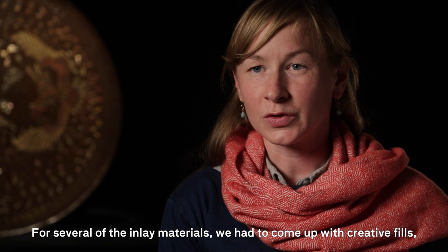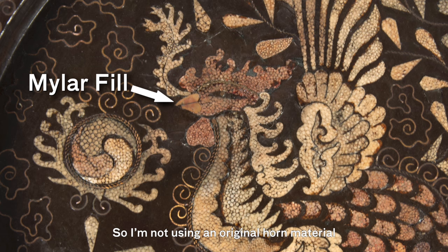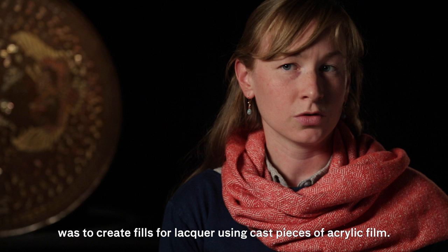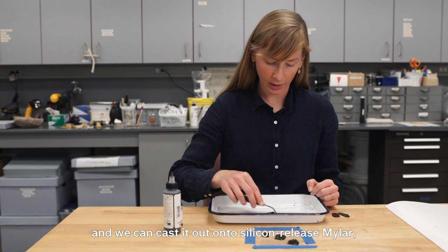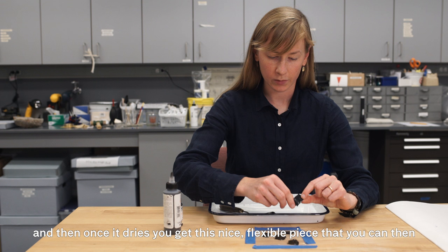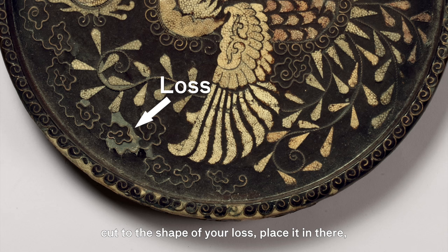The treatments of the four objects were fairly similar. For several inlay materials I had to come up with creative fills. For example, for the horn, I used a thick mylar, painted the underside with acrylic, then dulled the sheen of the mylar with micromesh sandpaper — not an original horn material, but something that looks very much like it. Another recently developed technique by conservators at the Isabella Stewart Gardner Museum in Boston was to create fills for lacquer using cast pieces of acrylic film. We use acrylic paint matched to the color of the loss, cast it out onto silicone-released mylar, and once it dries you get a nice flexible piece that you can cut to the shape of your loss, place it in, and have a removable fill.